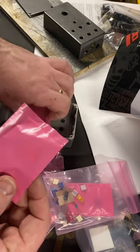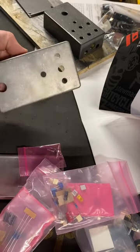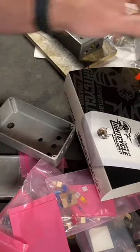Here's our breakout board for the switch, and here's our main board. I got one of these with the bare case and one with the white case too. So it's going to be a lot of fun to build this one.